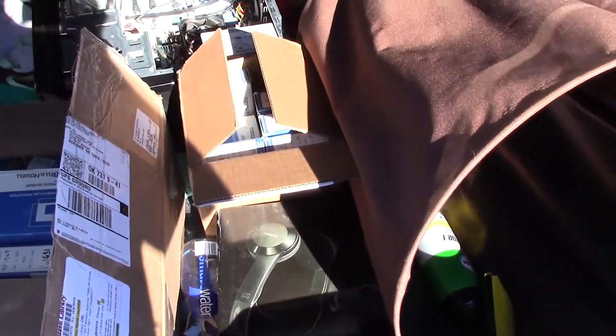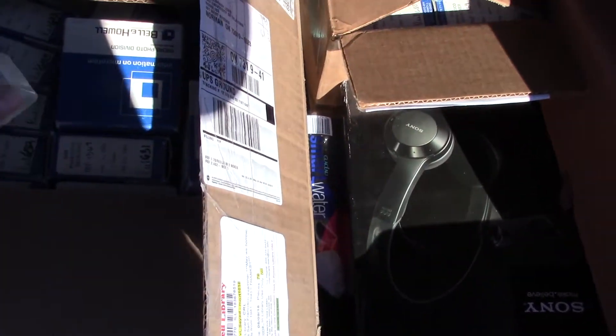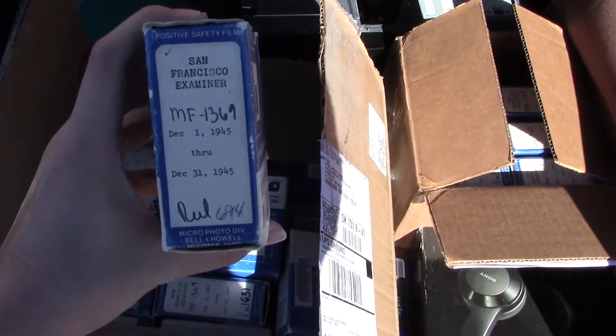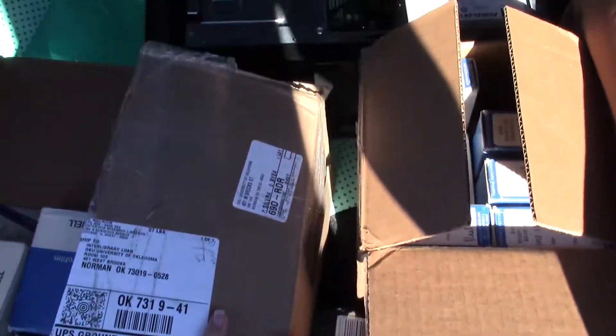Sorry for the wind — we're outside. If you're wondering what these boxes are, this is microform. I'm a history major, so this is some stuff I was using for research. If you've never heard of microform, it's a way that they used to store newspapers and things of the like before databases became a thing.